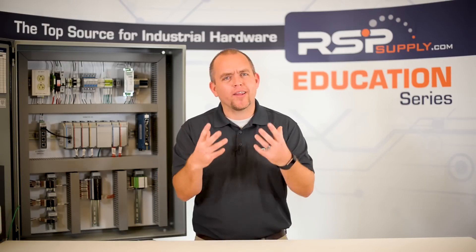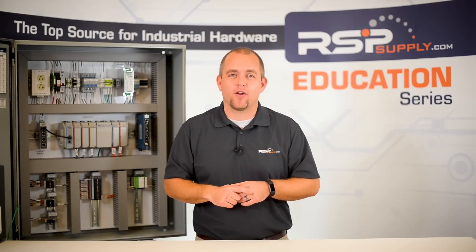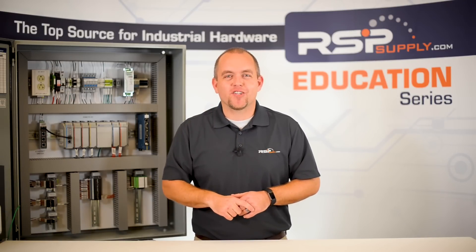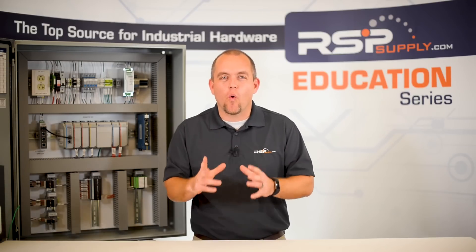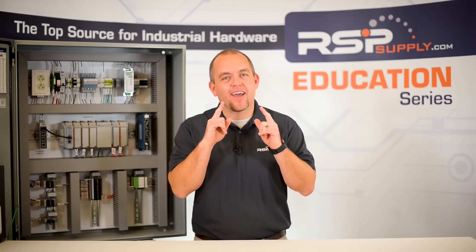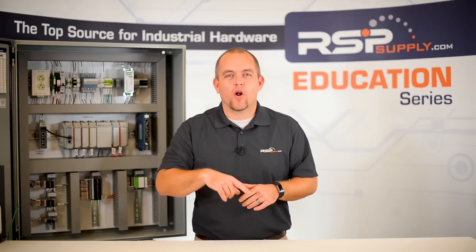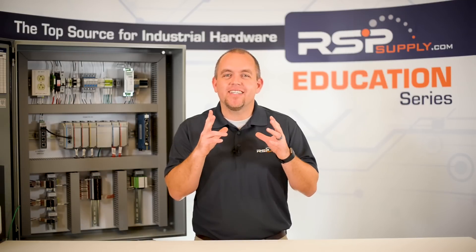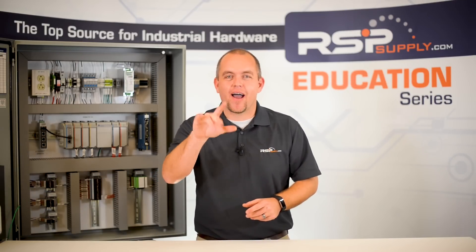So now let's quickly review. Number one: don't forget your jumpers — they can be hard to spot but often are critical to the function of the panel. Number two: check every termination — make sure each termination point is secured so wires don't come loose. Number three: don't forget about the fuses — they are easy to forget and can cause lots of problems. Number four: check polarity — it's as easy as switching the positive and negative wire. And lastly, number five: when all else fails, double check your drawings.